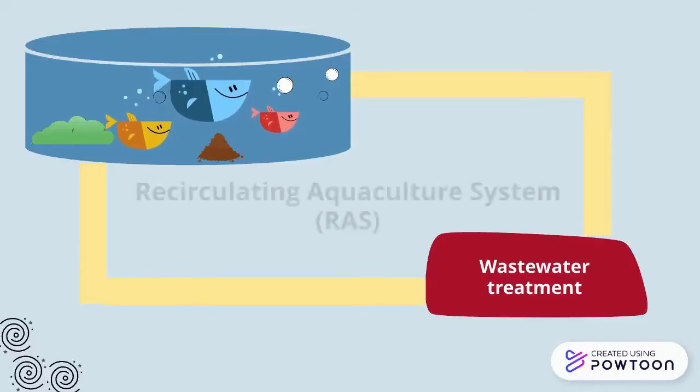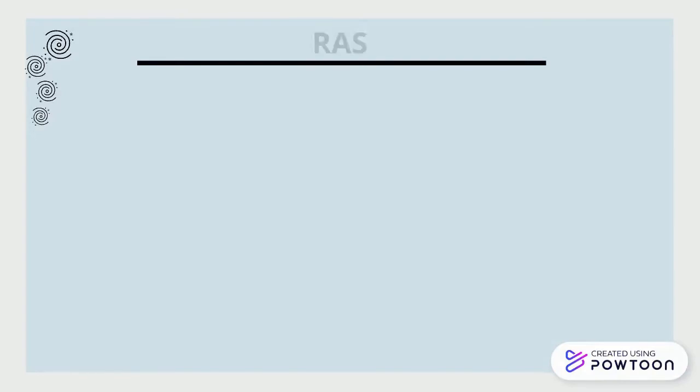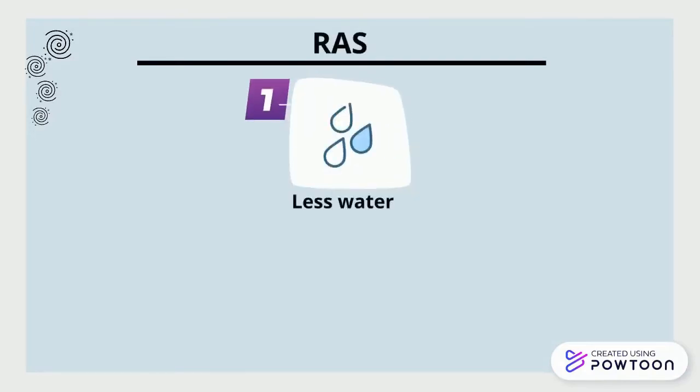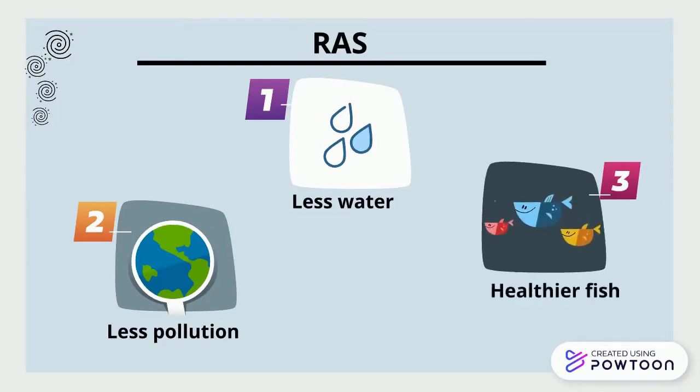Alternatively, indoor recirculating aquaculture systems, or RAS, reuse wastewater from fish tanks by running it through filters and then recirculating the clean water back into the tanks. Thus, they use less fresh water and pollute less, while still maintaining a healthy environment for fish.